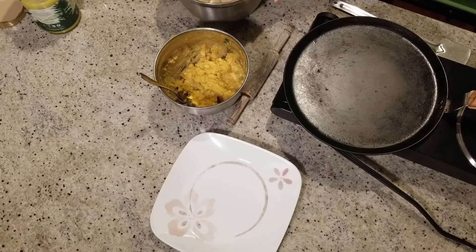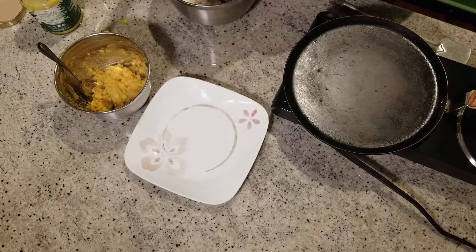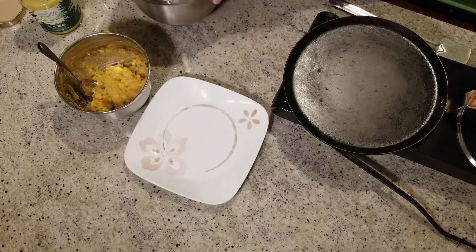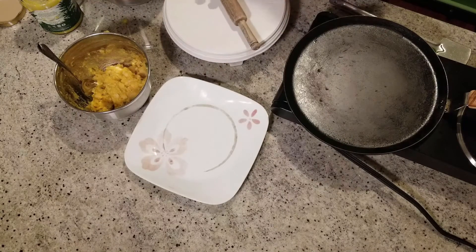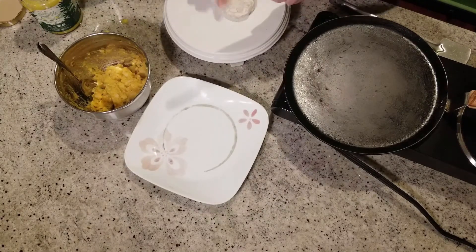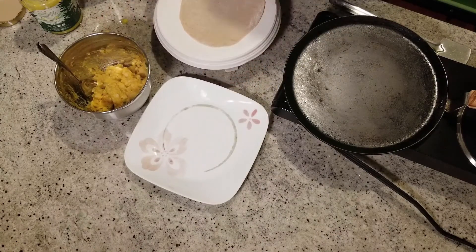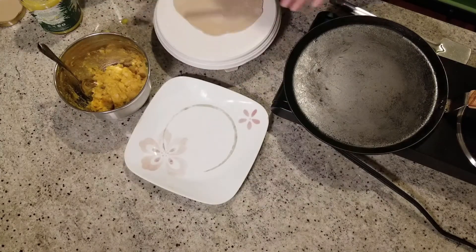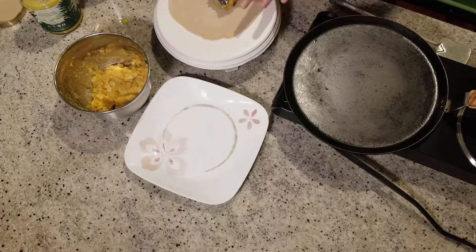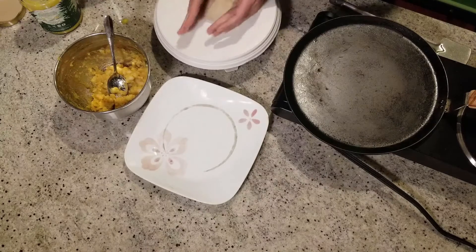Our dough is ready. I'm going to take about one teaspoon of ghee and knead the dough again to make it smooth. Now we are going to start preparing all the parathas. Take a piece of dough, dip it in dry flour, and prepare it like this. Take a spoonful of your aloo mix and place it in the center of the rolled-out paratha, then close it up properly so it doesn't open up.